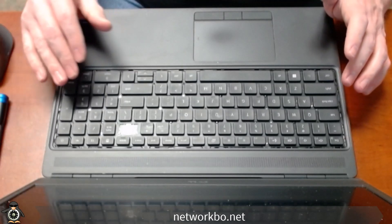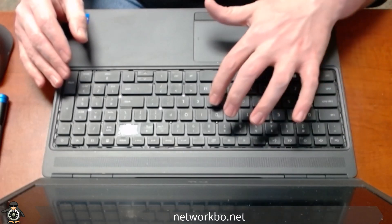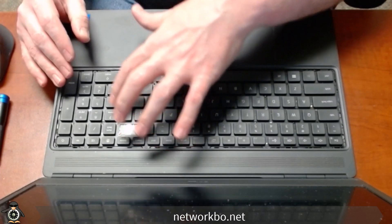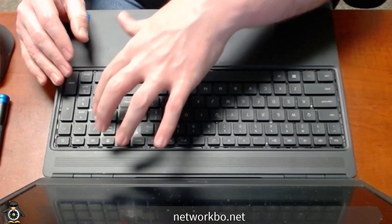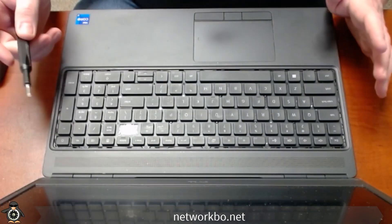The keyboard itself has seven M2 screws on it — one, two, three, four, five, six, seven. I'm inclined here that I'm missing a couple of them, but we're still going to go through the process.